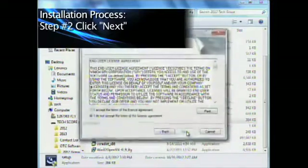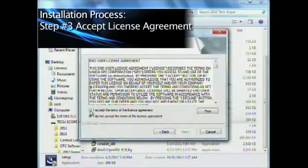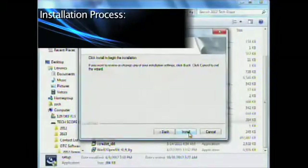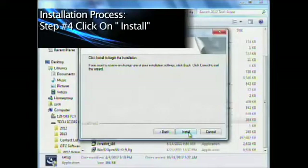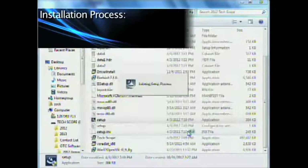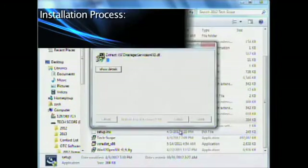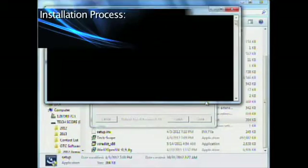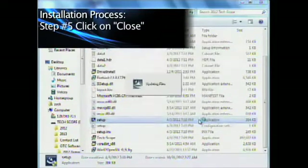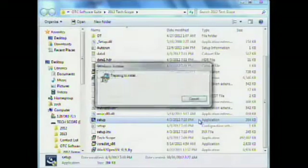Click on Next and accept the license agreement. Click on Next, then click on Install. This may take a while — for the sake of the video, we'll speed up the time. We're going to close the screen and it's going to go ahead and load its own set of drivers at this time.